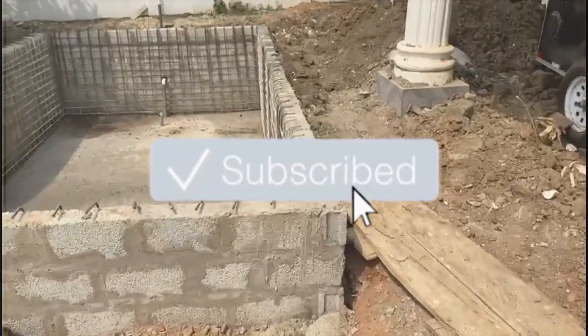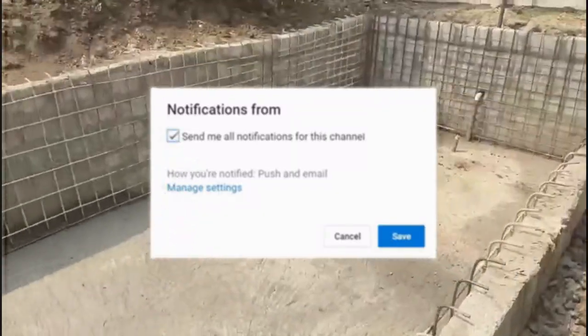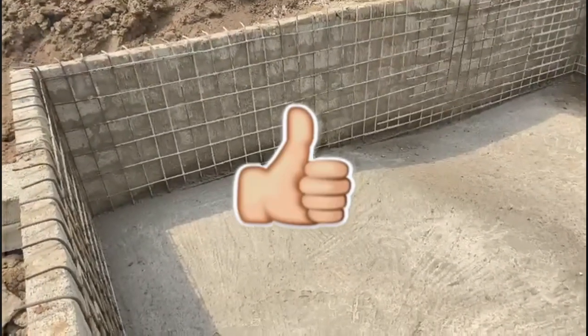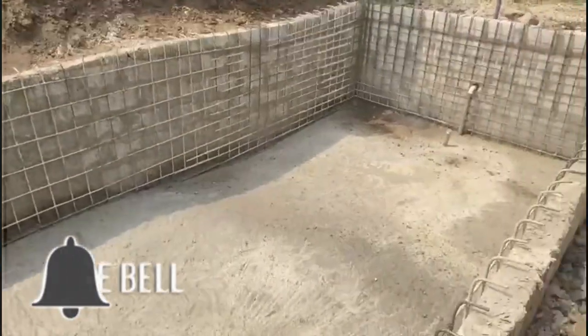Please, if you haven't subscribed to our channel, hit the subscription button and hit the notification button as well, so that when we share anything you will be the first to know. Give us a thumbs up.